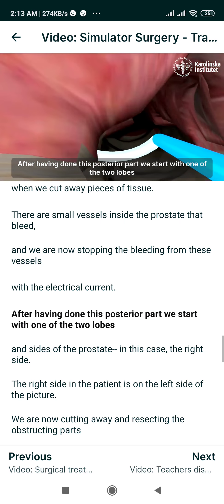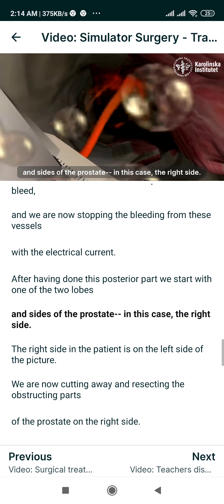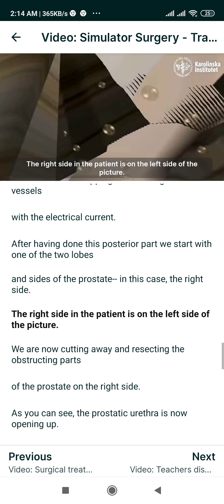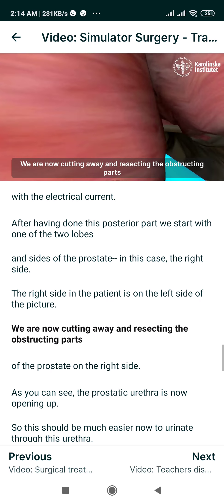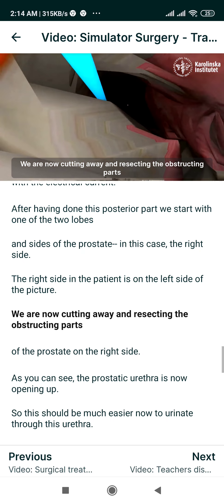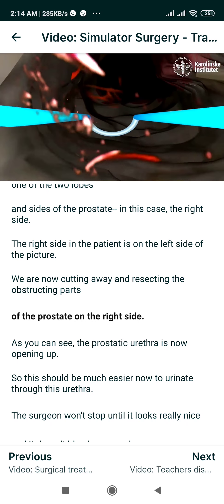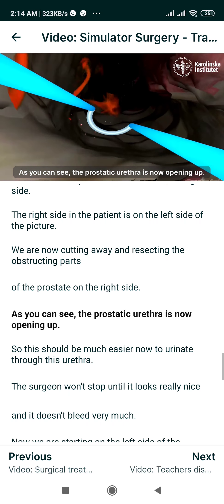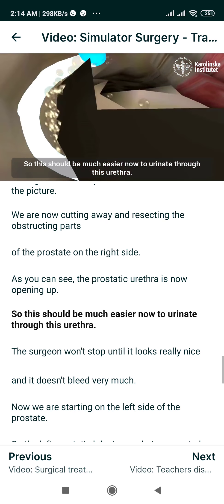After having done the posterior part, we start with one of the two lobes and sides of the prostate — in this case the right side. The right side in the patient is on the left side of the picture. We are now cutting away and resecting the obstructing parts of the prostate on the right side. As you can see, the prostatic urethra is now opening up, so this should be much easier now to urinate through this urethra.